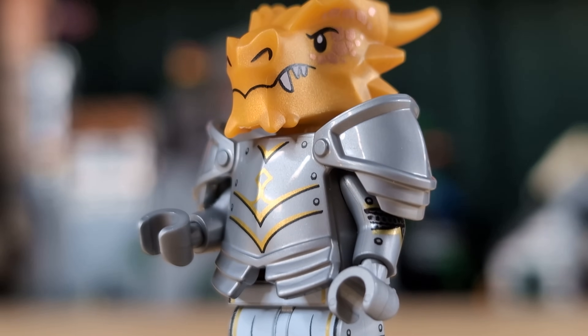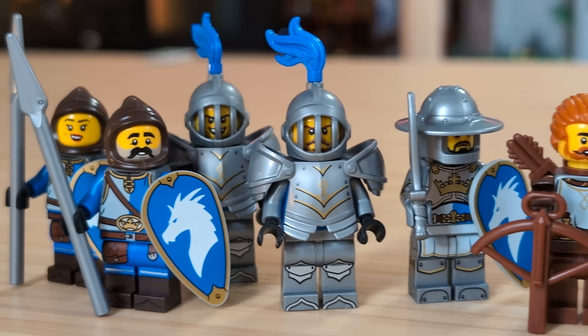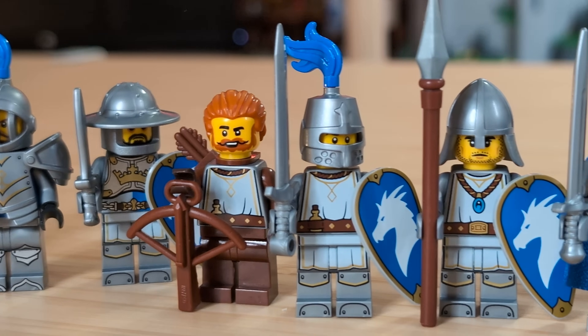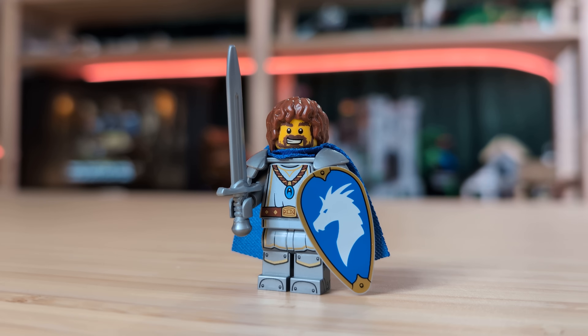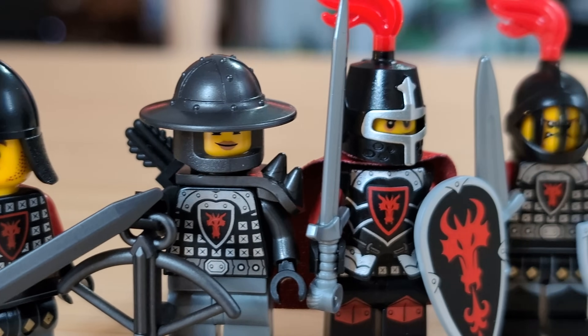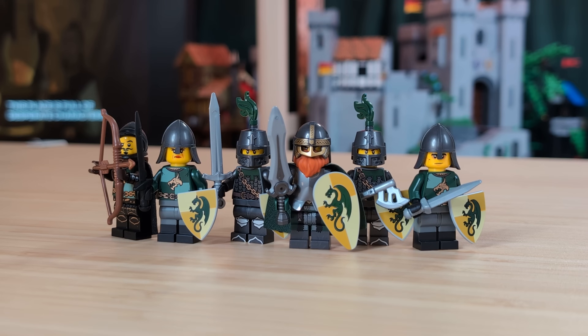Since the brand new Dragonborn minifigure has just come out, I know a lot of people are going to be army building these guys, so today I'm going to show you the army that I made for them, and hopefully you can get some ideas for your own. We'll also be taking a brief look at my other two Dragon Knight armies that have seen some slight upgrades since my last video about them. So let's just get right into it, first with the Green Dragon army.